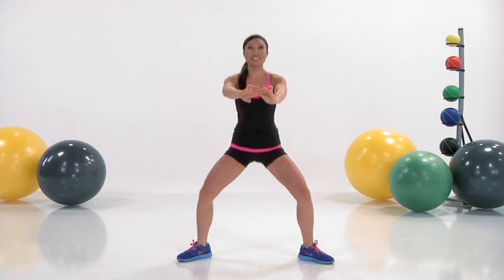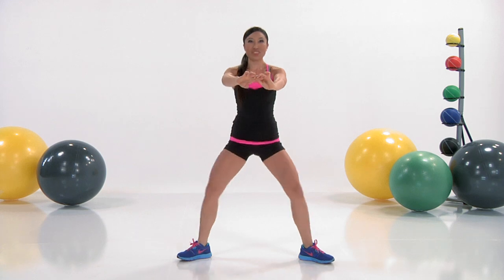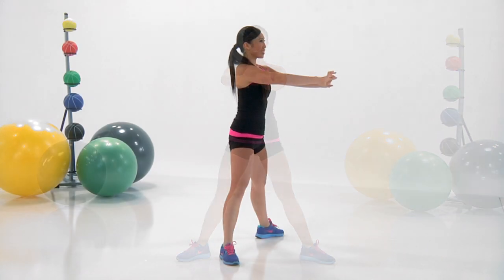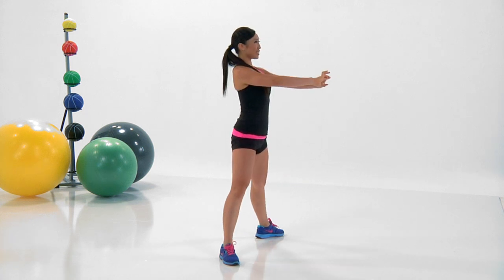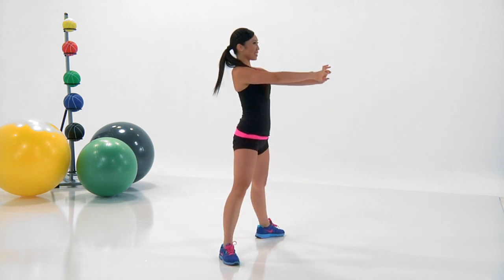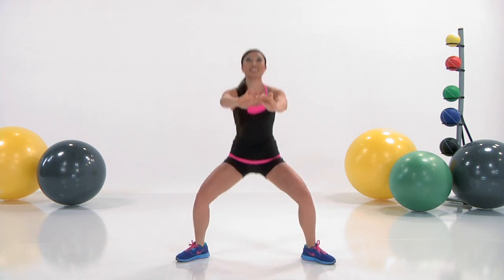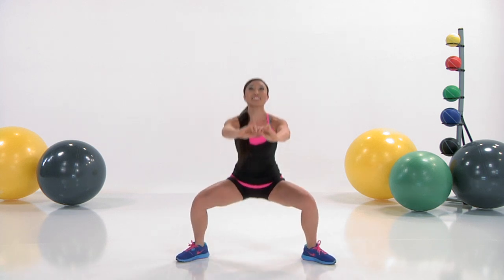It should start kind of easy and then it really starts to burn. The lower you go, the more you're getting out of it. But remember, this is the warm-up, so you want to take a little bit of a rest at the top. It's not about how many you can do — it's just about getting in good quality plie squats.